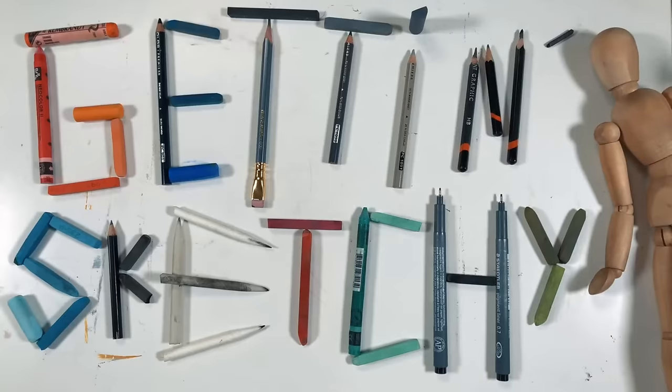Welcome to Getting Sketchy Live, brought to you by TheVirtualInstructor.com. Hello everyone, Matt here with TheVirtualInstructor.com, and welcome to Getting Sketchy Live Season 3. Tonight is the first episode in Season 3. We're going to do 10 more episodes here live on YouTube each week on Wednesday evening. And like always, I am joined by my good friend and fellow artist who's also a teacher, Ashley Hurst.